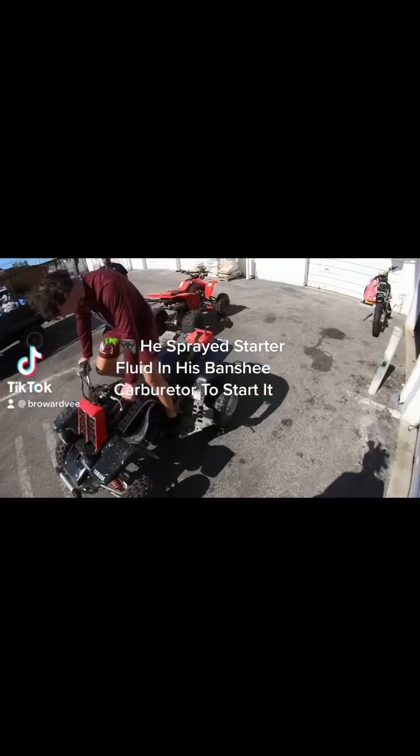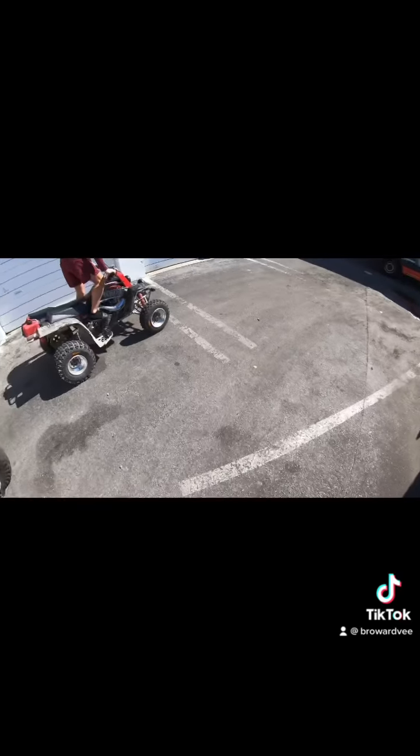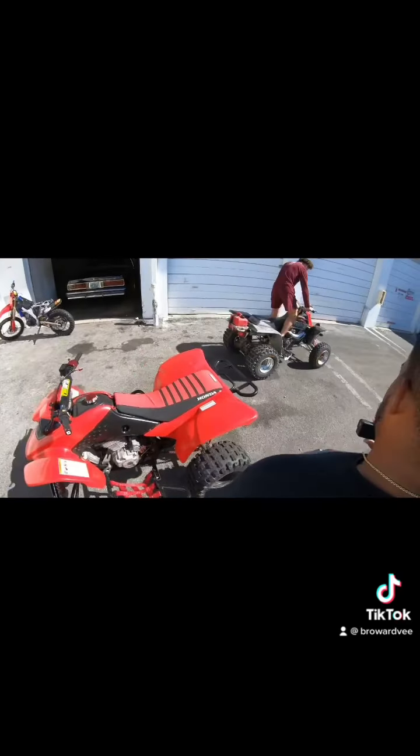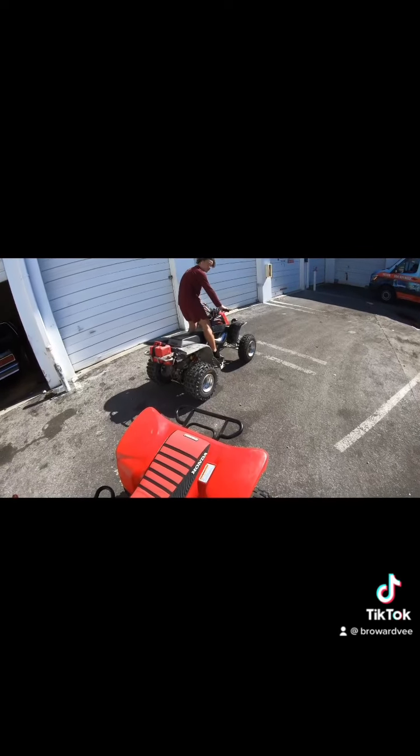He sprays starter fluid in his Bentley carburetor to start it. Let's see y'all, he gonna walk up through real quick. That thing look good though, man. Come on, you can choke his arm, bro, and you got it, right?